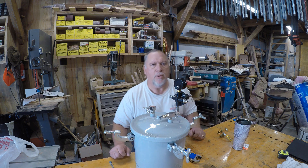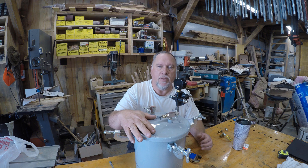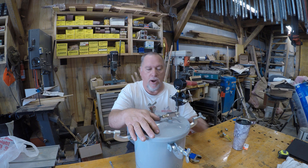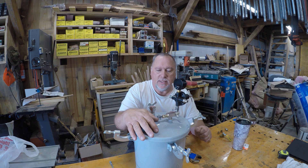Welcome everybody to my shop. Mike Bresswood of Bresswood Woodworks here. I just recently picked up one of the Harbor Freight pressure pots for paint spraying that I'm going to convert over for use for resin casting.